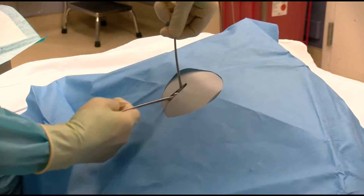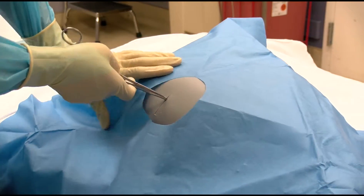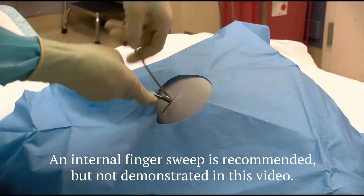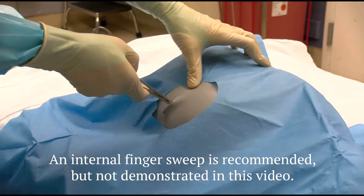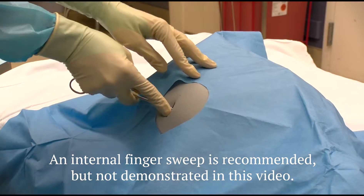Once inside the chest cavity, spread the hemostats to tear the muscle and make a passage large enough for the tube to pass. Insert your finger and ensure that you can identify the passageway and confirm that you are in the thoracic cavity. Try to palpate the lung during respiration.